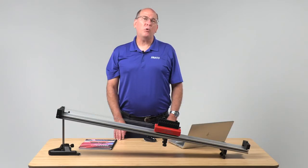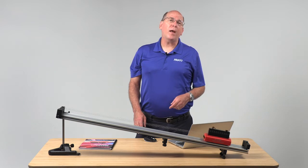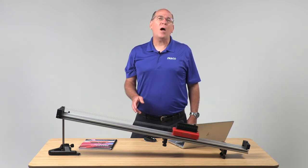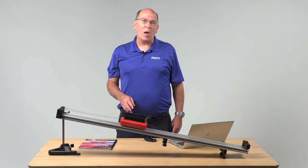Complex motions like this oscillating system can be broken down into multiple snapshots for students to predict. As they observe the results, they gain confidence about their knowledge of physics and their ability to apply it.